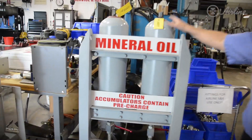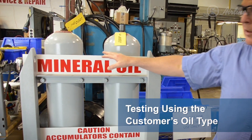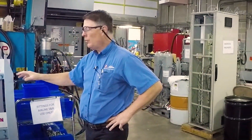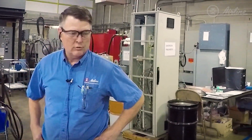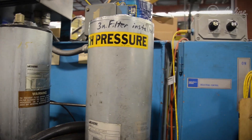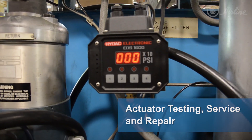You can see different accumulator stands that supplement our testing. This one may be for mineral oil and that one for synthetic oil, so different testing is done at the different accumulator stations. This is really our workhorse for testing a lot of our actuators and proportional valves.